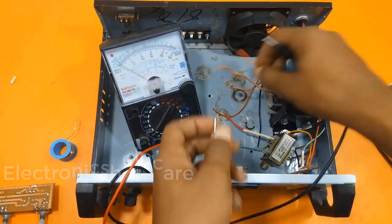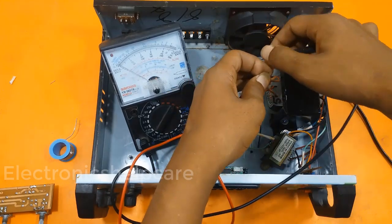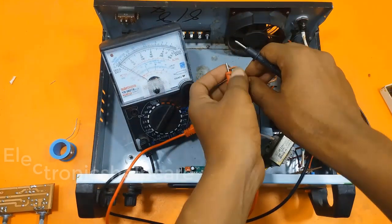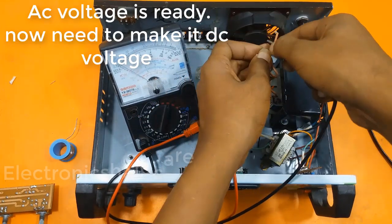We are going to make an amplifier using 2 transistors for higher capacity. The AC voltage is ready. Now we need to make it DC.